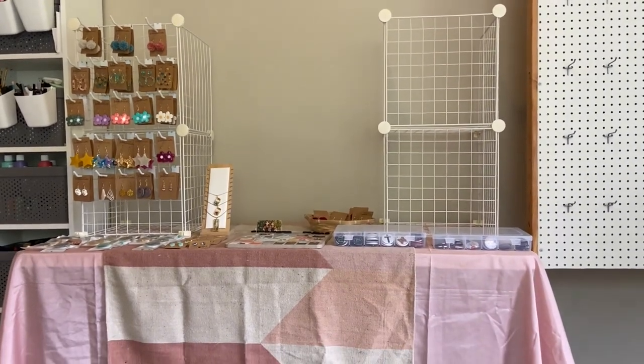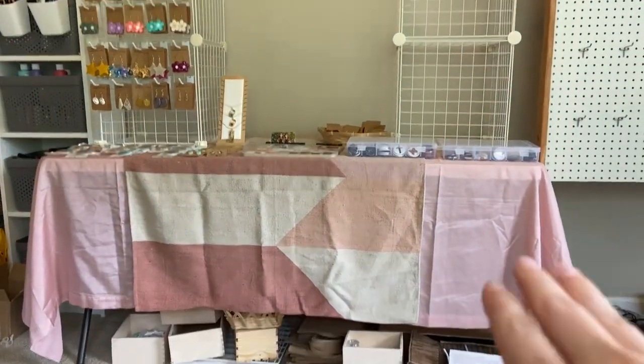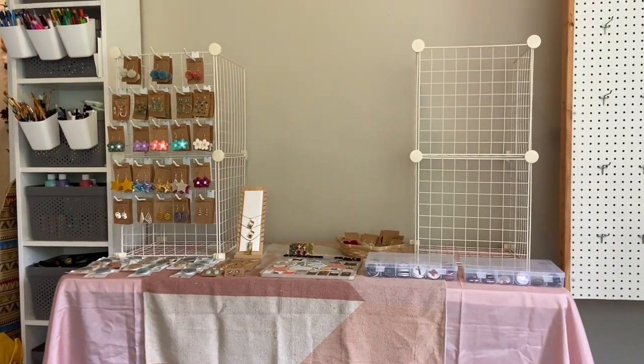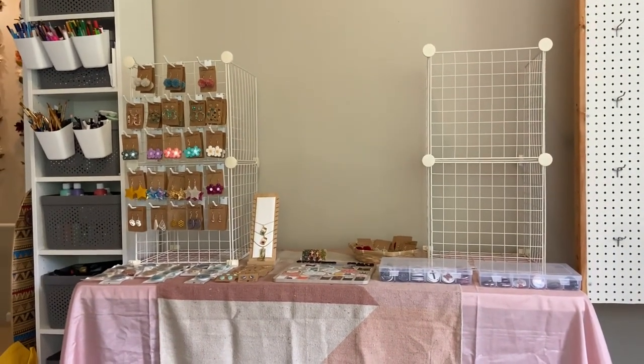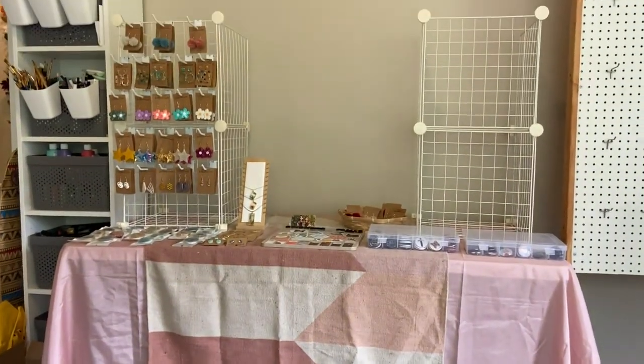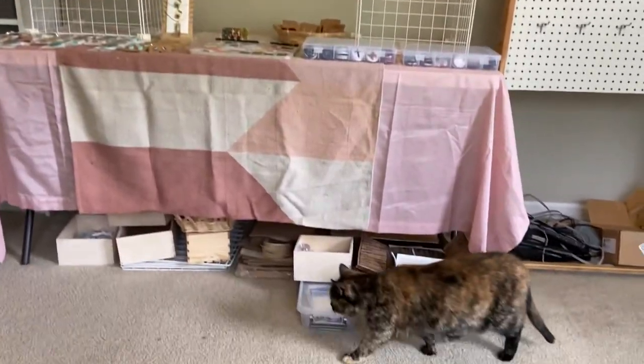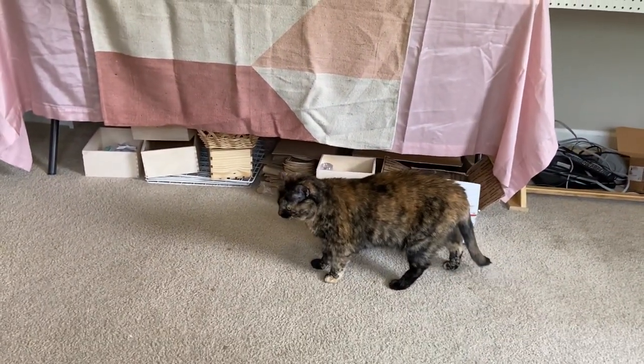Starting off here, this is what was behind me. I just have a table here set up, kind of getting ready for displaying what I want to do, how to display everything. I'm just kind of doing that as I go, and that way I can change everything around. And there's Cleo. Hey, kitty.